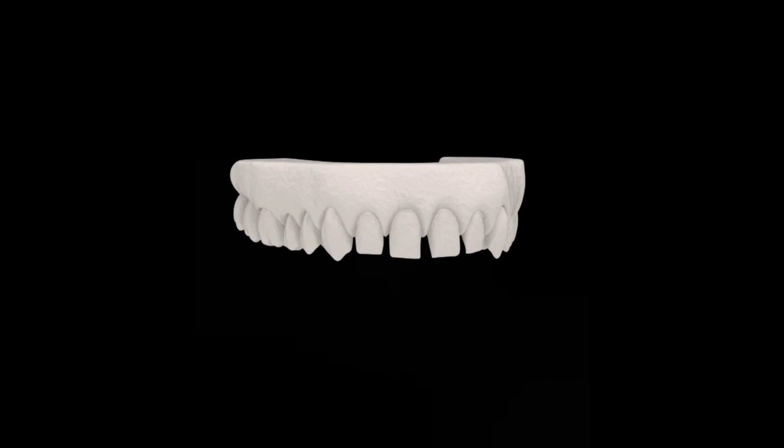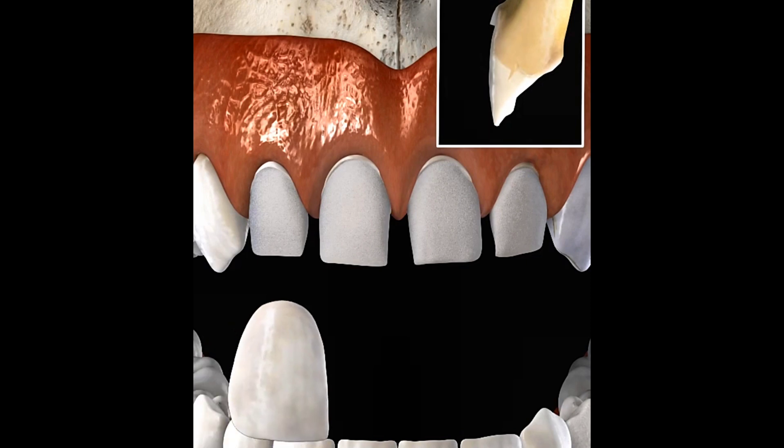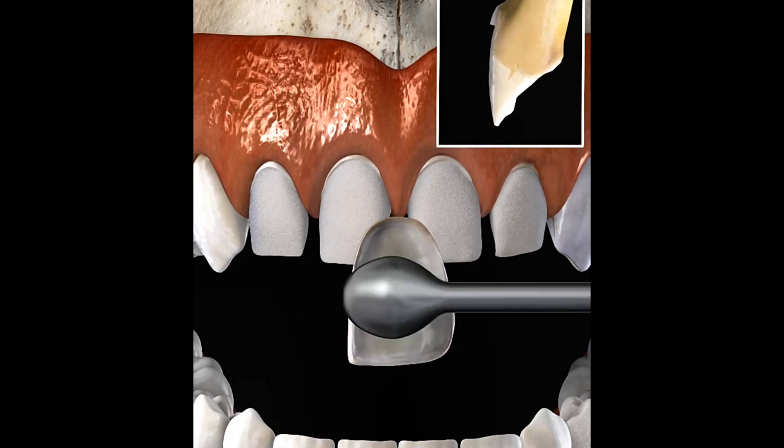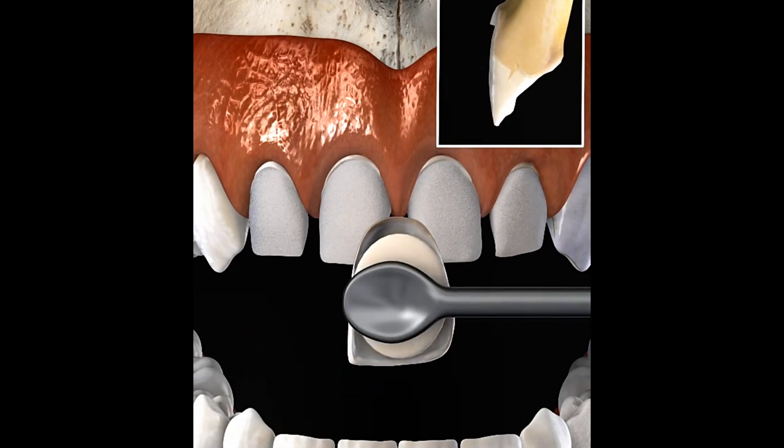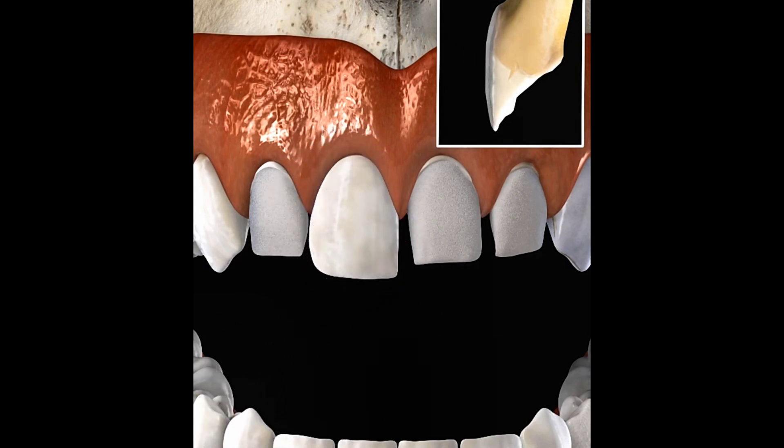When ready, the veneers are sent back to the dentist, where the dentist fits them using cement which is applied to the back of the veneer. Any additional cement is removed using a scaler. Additional veneers are fitted using the same method.